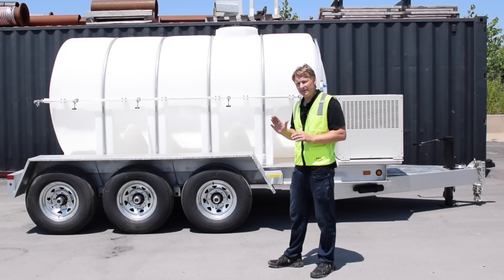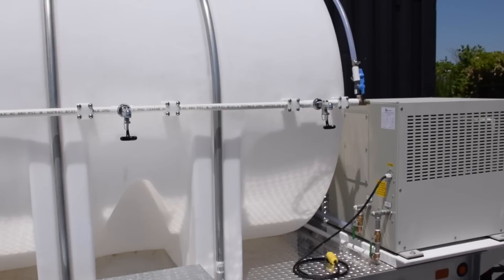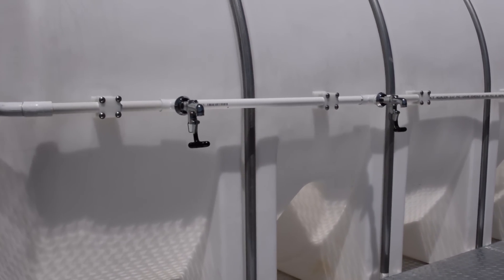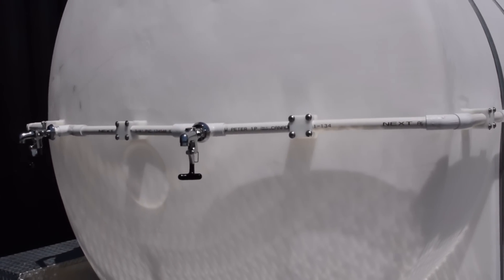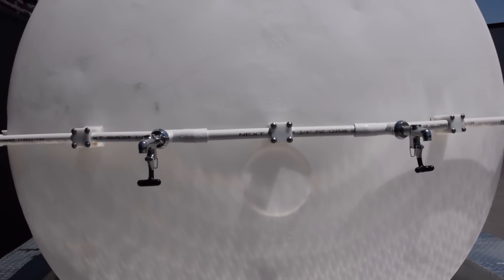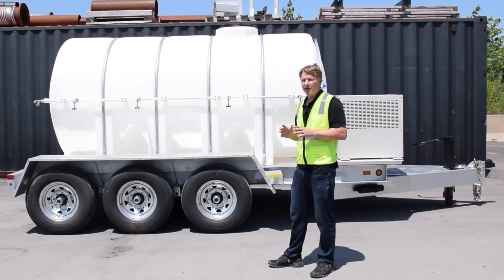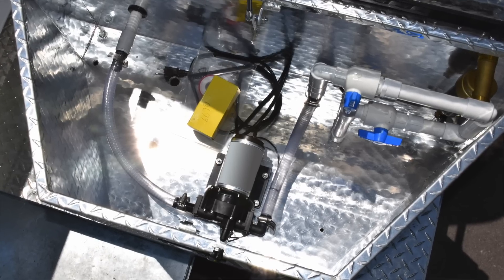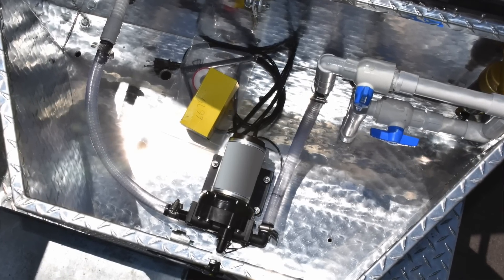This also includes NSF compliant plumbing and stainless steel bottle filling stations surrounding the entire tank, so you can actually have between 10 and 12 people filling their water bottles at the same time. It also includes a separate enclosed circulation pump that allows the water to circulate throughout the day.